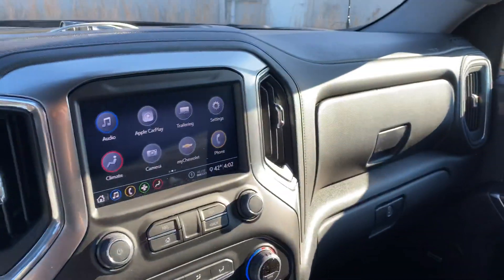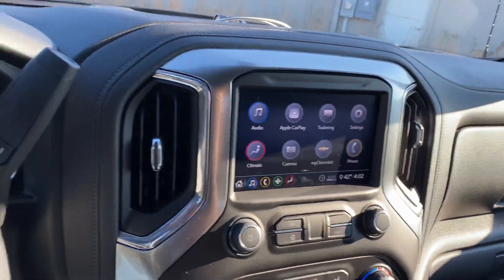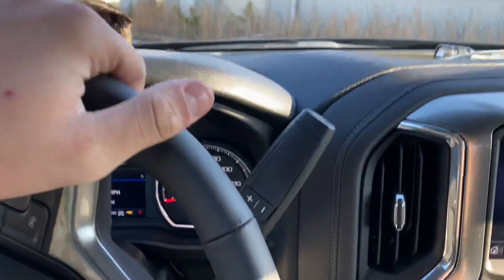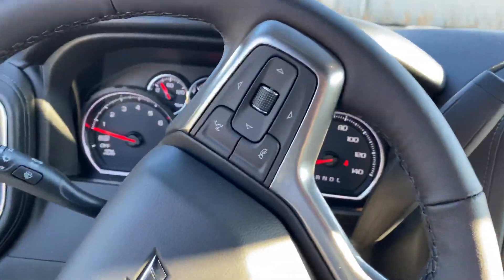It has a couple storage spots in the back as well, which I feel like I'm glad GM finally added that. So guys, this is the 2020 Chevy Trail Boss — just wanted to do a quick overview and kind of show you guys the truck. Let me go outside one more time and give you guys a quick walk-around of the whole truck.